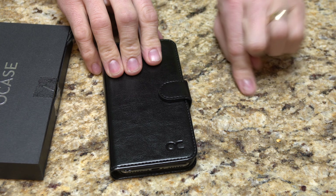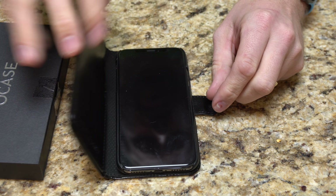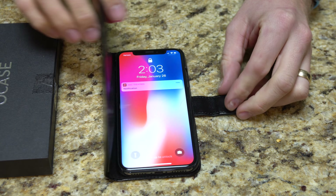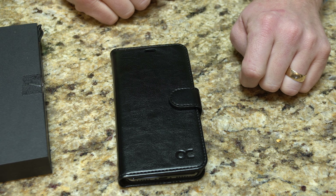They do have the magnetic latch system here to hold it closed. One thing I did notice though is that if the phone is on, it doesn't turn off with either this or the magnet from the actual closure. So that's one thing that I did notice.